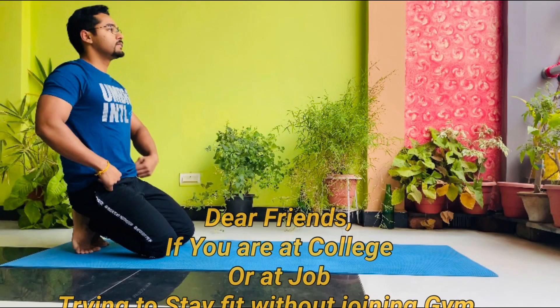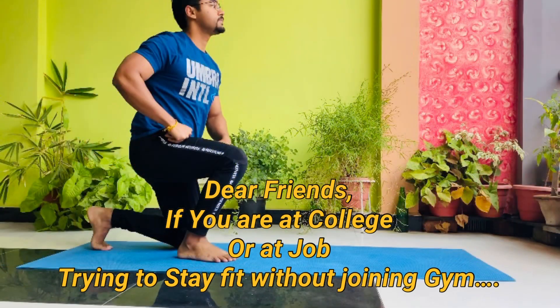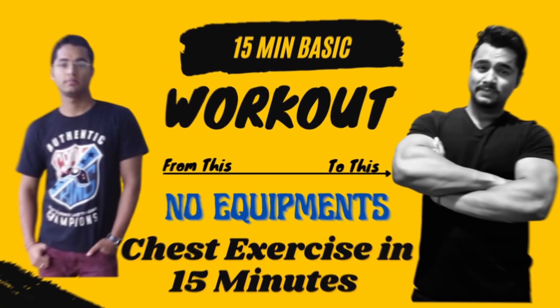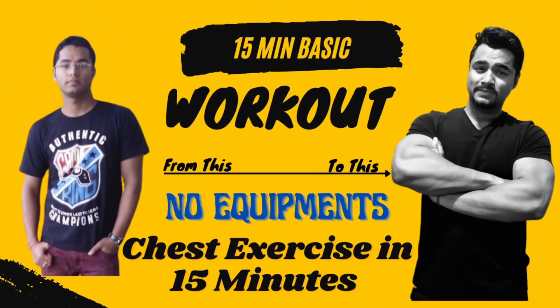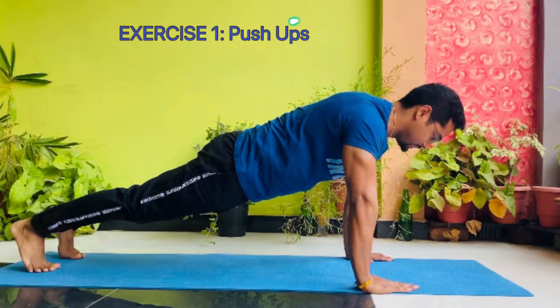Dear friends, if you are at college or at a job trying to stay fit without joining a gym, this video is for you. Let's start with today's topic: chest exercises at home for beginners. Exercise 1: push-ups.